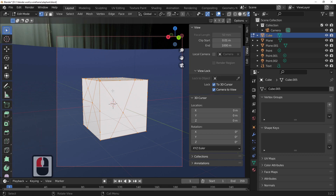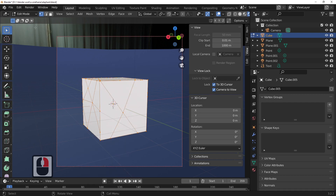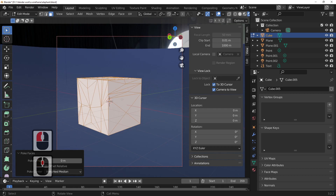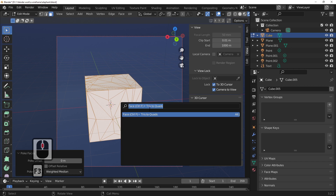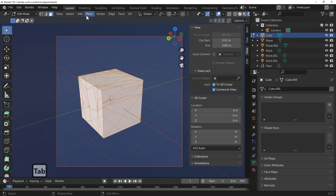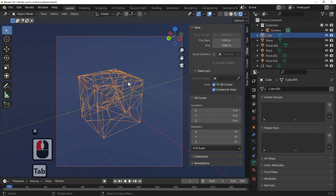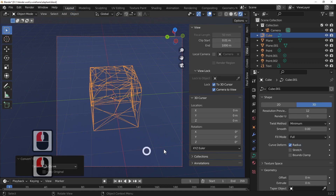We could even poke faces — right-click, but make sure you're on face select, then right-click and choose Poke Faces — just to create a little more geometry. We can even press F3 and change from Tris to Quads. Then it's the same process again: in edit mode, make sure you have everything selected, press X to delete, choose Only Faces. And quickly and easily we're going to add in more geometry, so back out of edit mode.